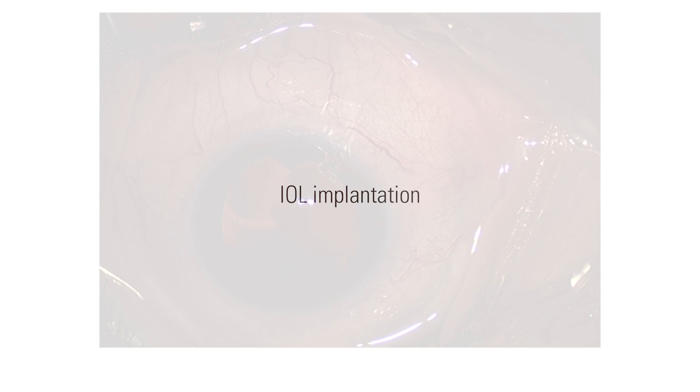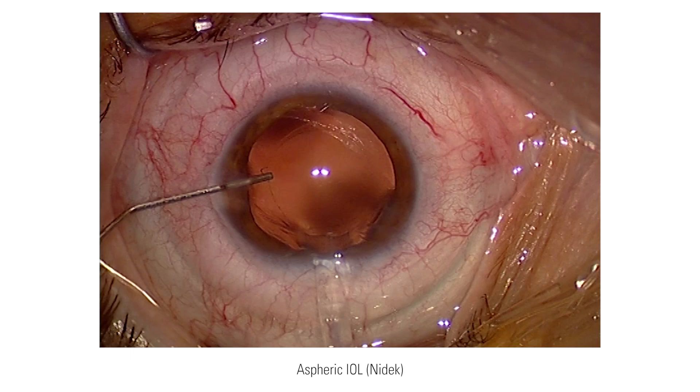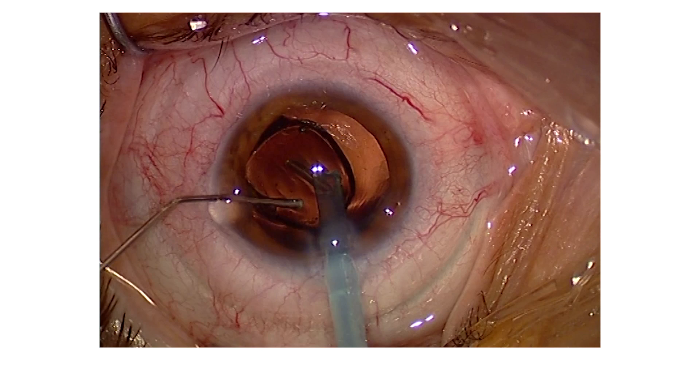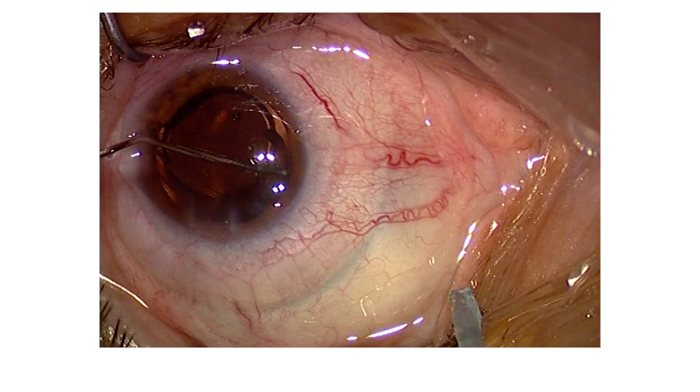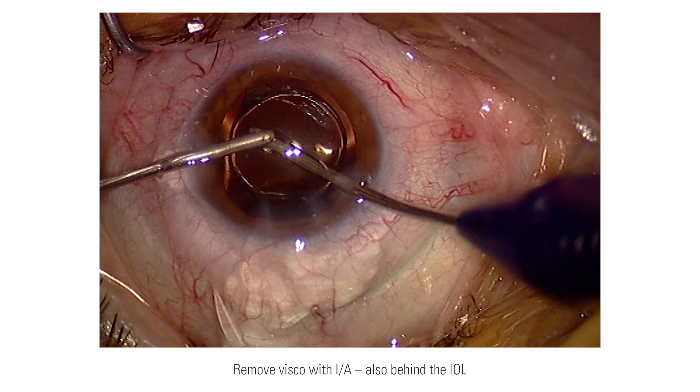This is an aspheric IOL by NIDEK. Since the main incision was pre-programmed and pre-cut by the laser, I do not need to widen it for the IOL injector, so I can do it without a knife and save time. I also used Healon VISCOAT. The haptics of the IOL should always be horizontal in order to prevent photopsia, with irrigation and aspiration to remove the remaining viscoelastic also behind the IOL.